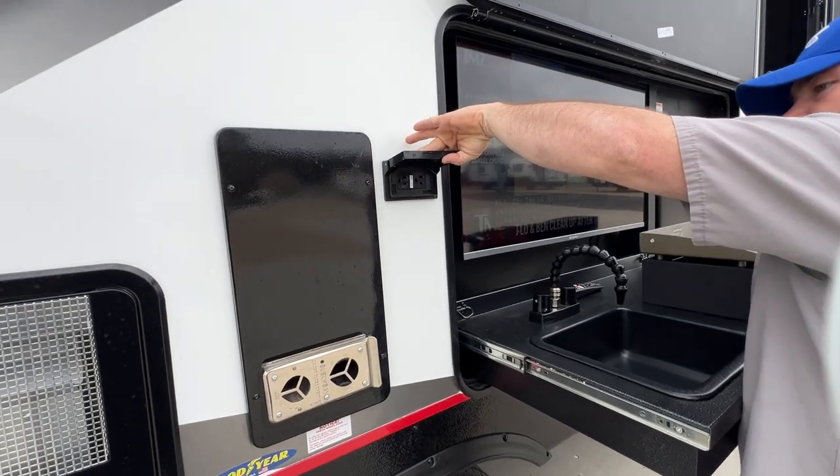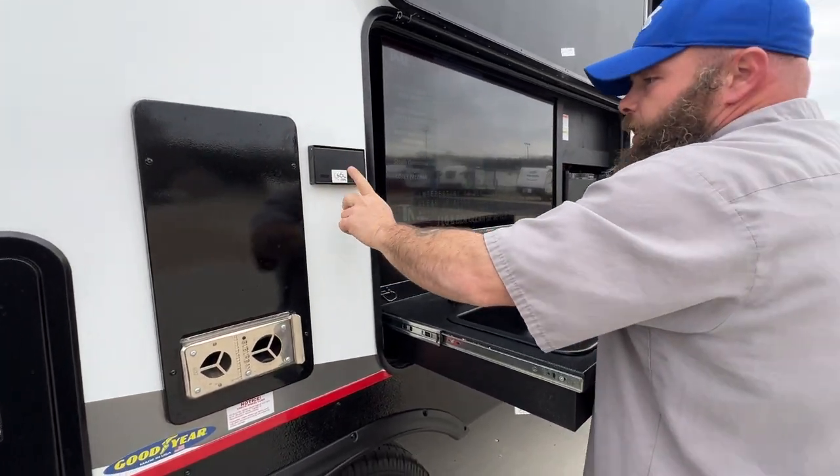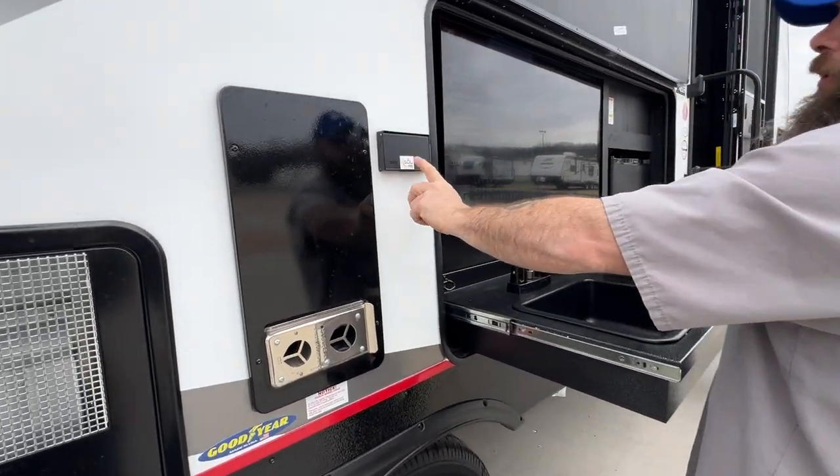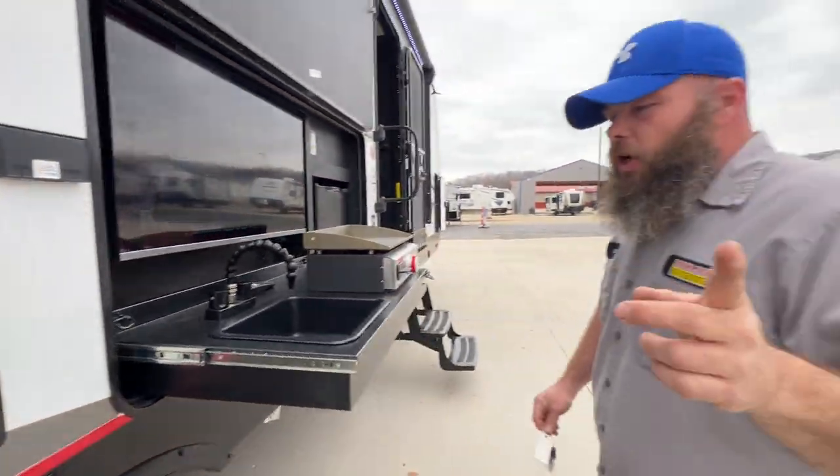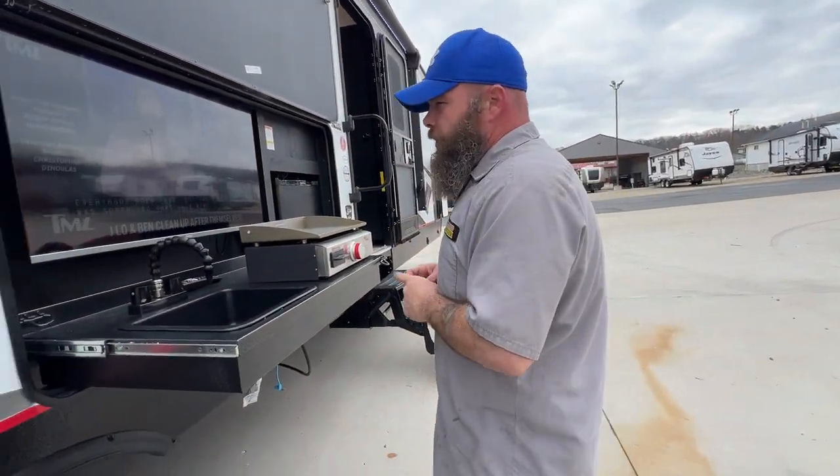You do have an outside 110 outlet, GFCI protected. You'll see stickers around the coach on certain outlets — we'll talk more about that in just a few minutes.